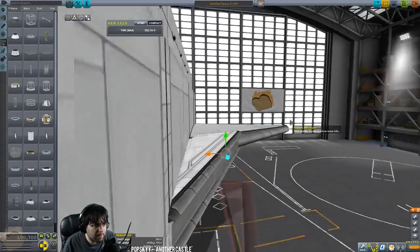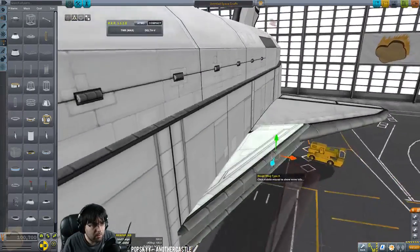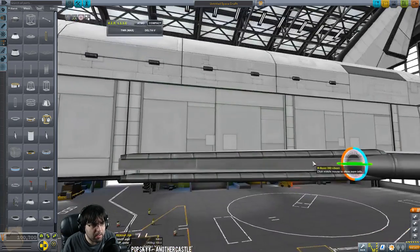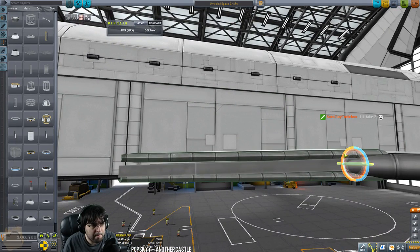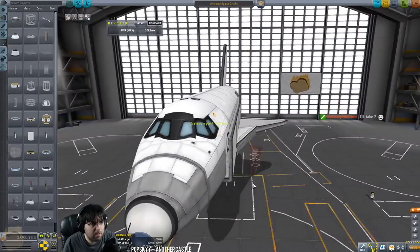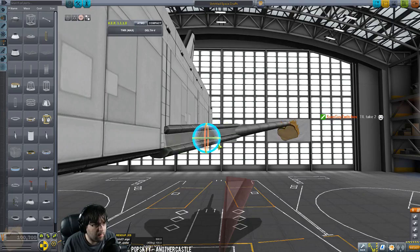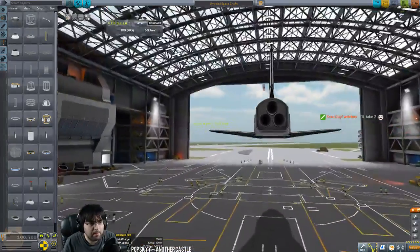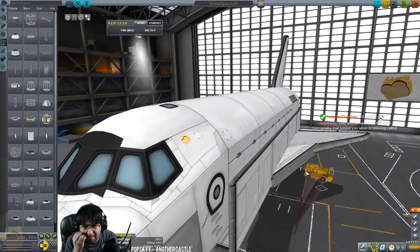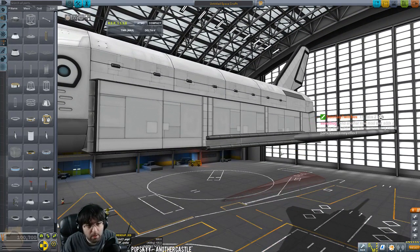We'll cap that off with a small one and that should do it. Now this looks a little weird so I'm going to clip this in a tiny bit just so we don't see the edge of that I-beam, as long as it doesn't clip with the payload bay. I want to offset this up a tiny bit too — I don't really care what the bottom looks like as long as the top looks right. Five degree angle snap on the wings makes it a little more realistic.